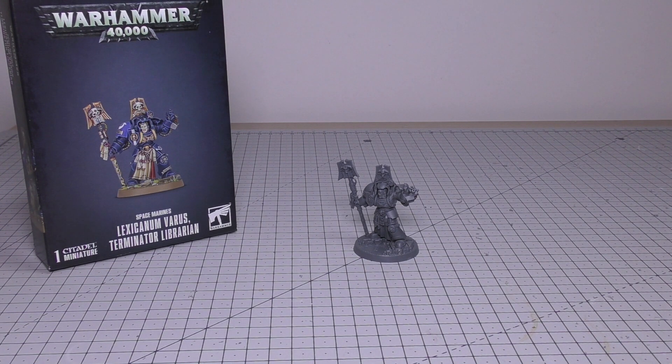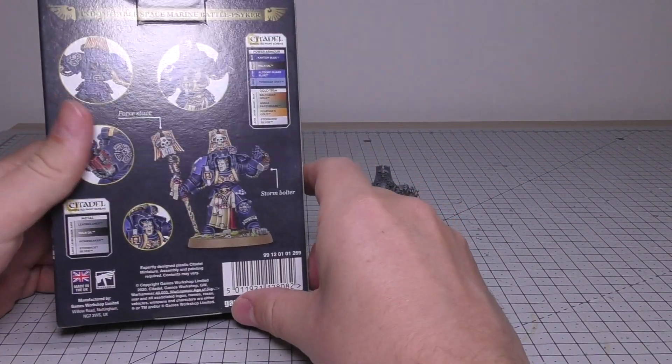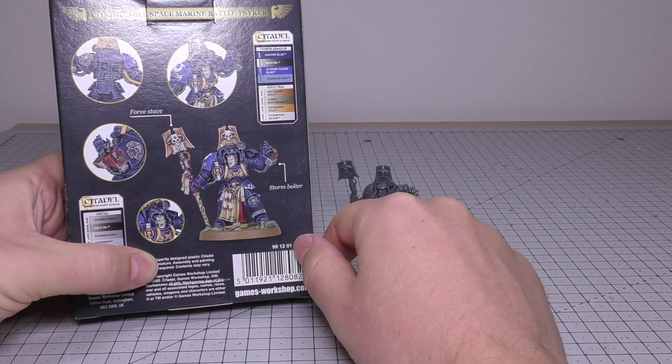I much prefer the Adeptus Sororitas Tariana model — I'll bring her into the screen in a moment. So you get the little box; it doesn't have the tray inside. It's got a nice useful paint guide there if you wanted to paint him in the typical Ultramarines colour.